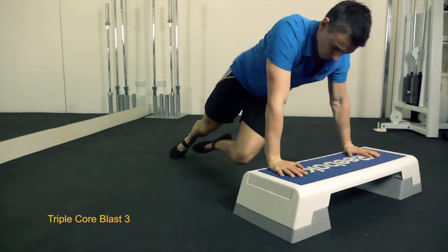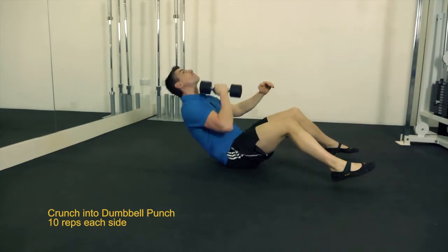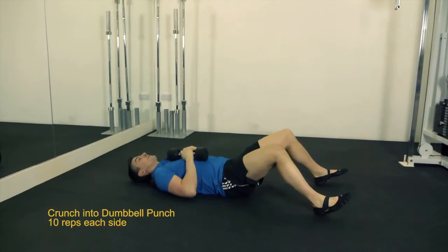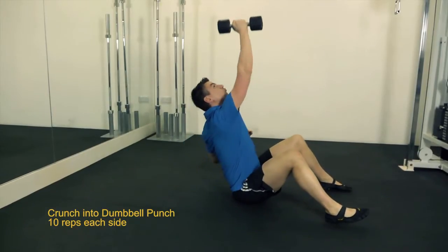Start with the 6kg Dumbbell Crunch and Punch. Make sure you lead with your chest with the crunch and keep your back straight during the punch. Do half the reps on one arm and half with the other arm.